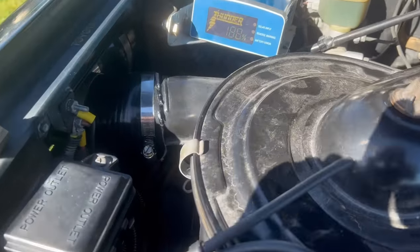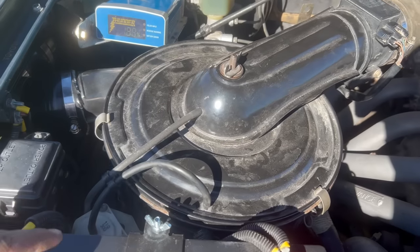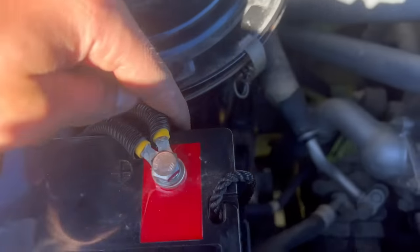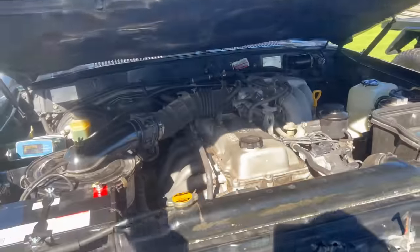That worked very well. All I did was do the cut on the angle, do up the hose clamps first, then shove the air box in and manoeuvre it around until it was lining up with the holes down there. Now she's all plumbed up, so we can close the bonnet and have the first proper look at how it looks.